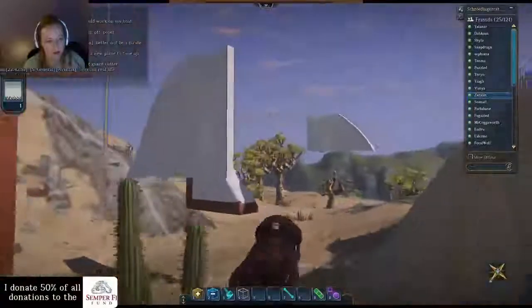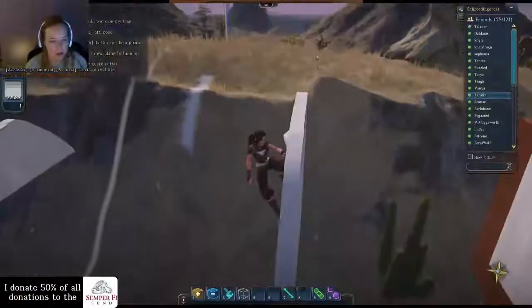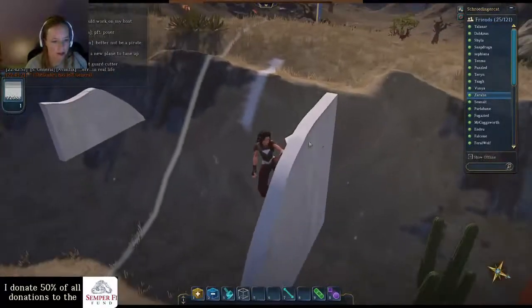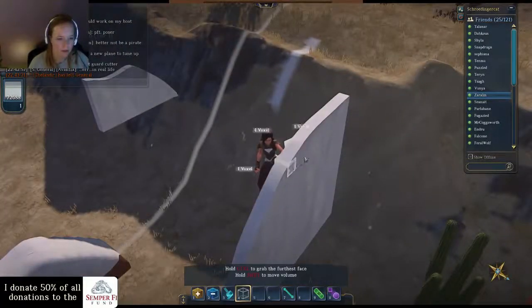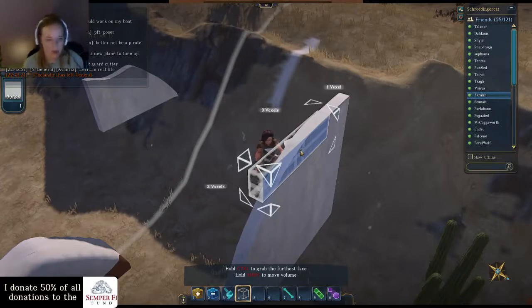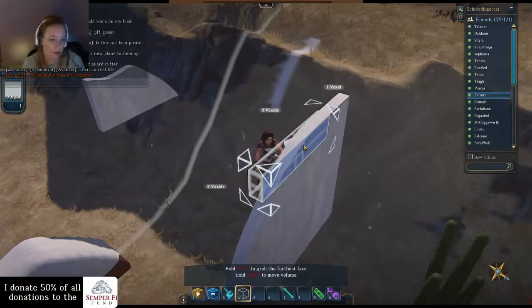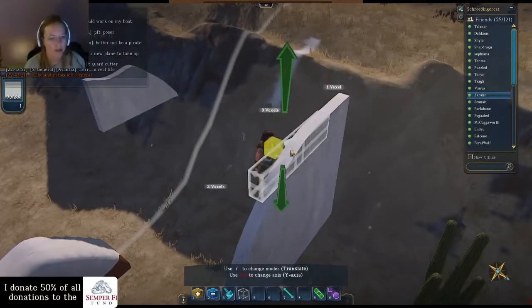Once you've gotten it smoothed down on one side — because that's all that really matters — we're going to go to the parts that are bumps sticking out. See how I have this big knob sticking out here? It's bad on one side and on the other it's not quite sticking out. We're going to take voxel putty, which you can get straight out of the ground from the line you just made, and you're going to put your voxel putty opposite the voxel that's messed up.